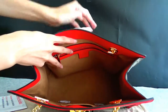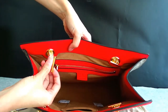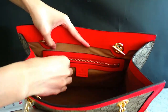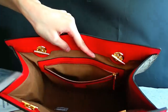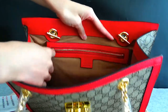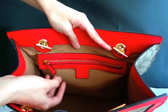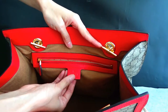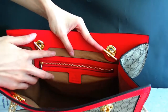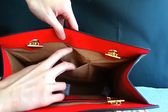And look inside. You can see this part. And there is another side. A little bag. See the zip. And the Gucci logo here. You can see the material. And on the other side, there are two small bags.